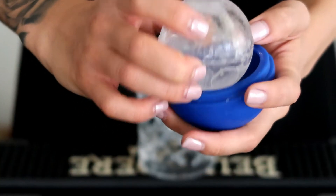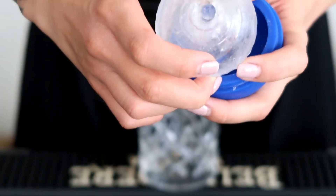Here's our lovely ice sphere — you can see it's hollow inside.